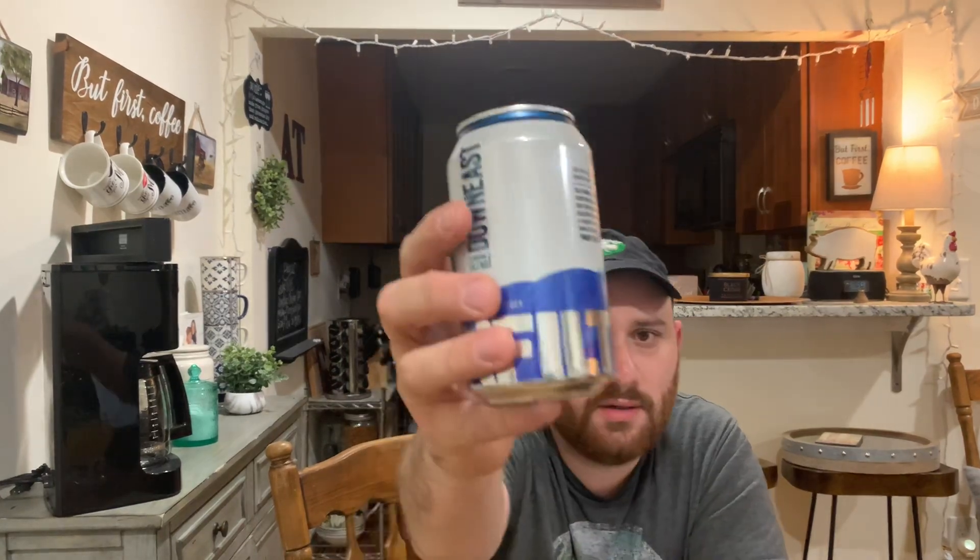This is a winner, guys — I'm giving it 98 out of 100. Thanks for the suggestion, Mark. I'd recommend this. Again, this is Down East Unfiltered Cider, Original Blend. They have several other flavors, so check them out. As always, I appreciate you guys watching, and we'll see you next time. Cheers!